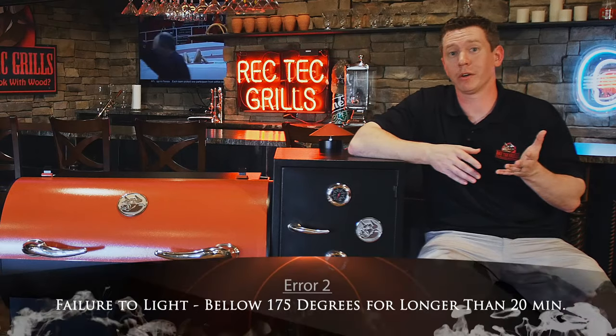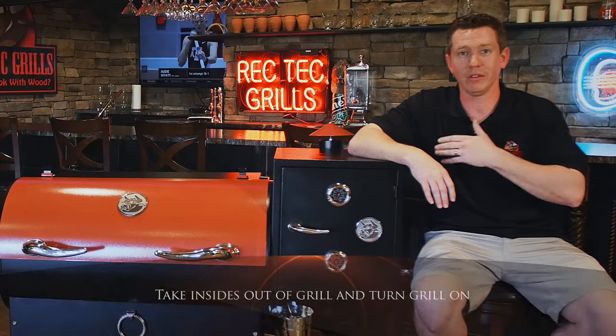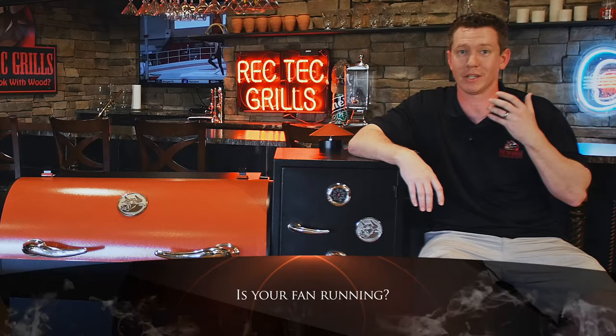An error two message is a failure to light — or more technically, below 175 degrees for a period of longer than 20 minutes. What you want to do is take everything out of your grill, turn your grill back on by hitting the power button, and look at the fire pot to see if pellets are feeding. If they're not feeding, check down on the hopper to see if there's any obstruction stopping the pellets. The other thing to look for is whether your igniter rod has failed — you'd have pellets feeding and they would start overflowing because they're not burning. The third thing could be that your blower fan isn't running. Those three things have to run to create fire: the igniter rod lights it, the auger motor feeds it, and the blower fan creates the combustion necessary to get the heat. So check those three things.